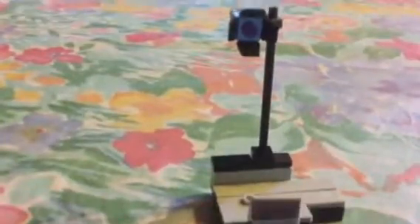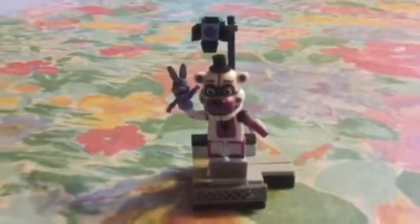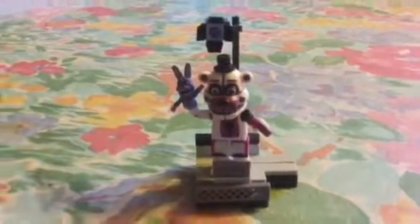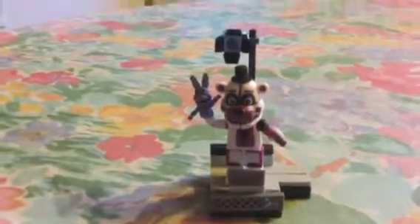So that's my review for the Funtime Freddy set by McFarlane Toys. Please watch my other reviews, and leave a comment about what FNAF McFarlane sets you think I should review next. Please like and subscribe to my channel — bye!